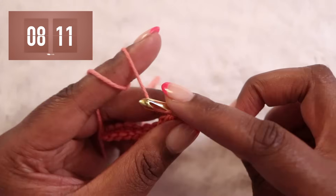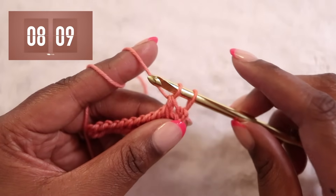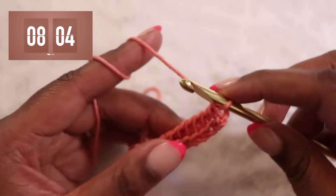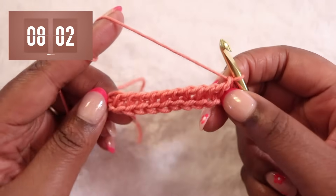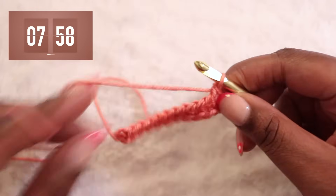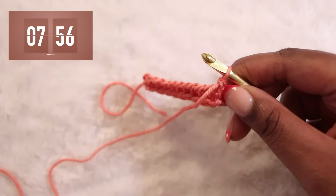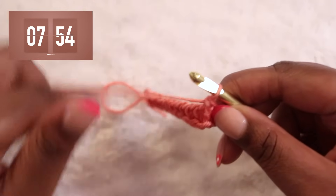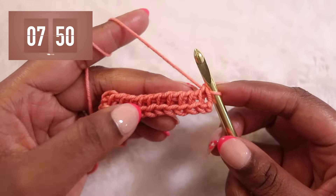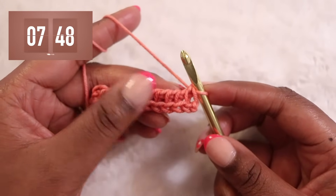Nearly there. At this point you might be a little confused, but I promise you can now yarn over and pull through your last two loops. We have now completed our foundation row. Let's move on to our next row where we'll work the Tunisian Simple Stitch — this is kind of like single crochet in crochet, or the knit stitch in knitting. It's that basic initial stitch that you learn at the very beginning of your practice.